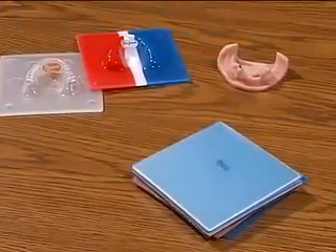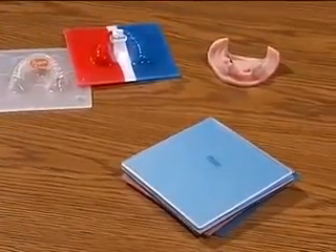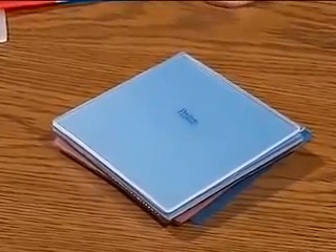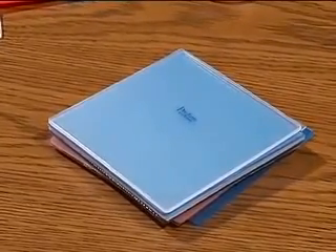Next, we have the ProForm Night Guard material, which is about 30% denser than the mouth guard material, and this aids in prevention against wear when the patient is grinding their teeth.